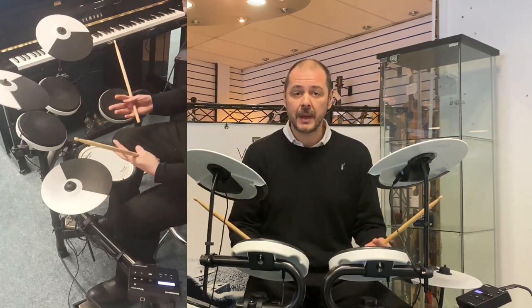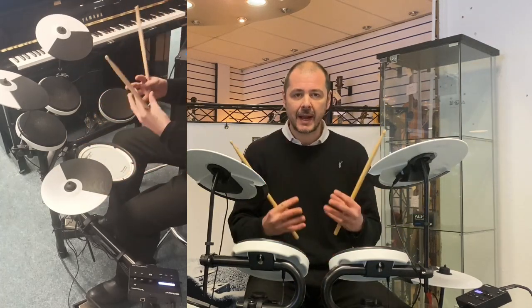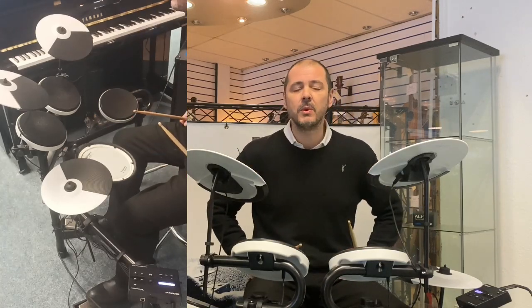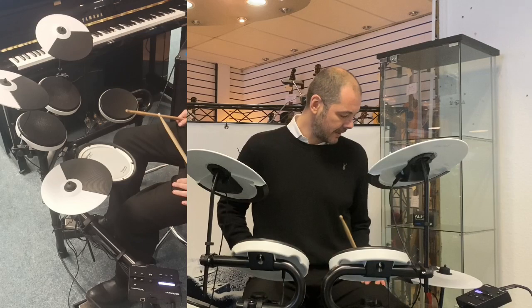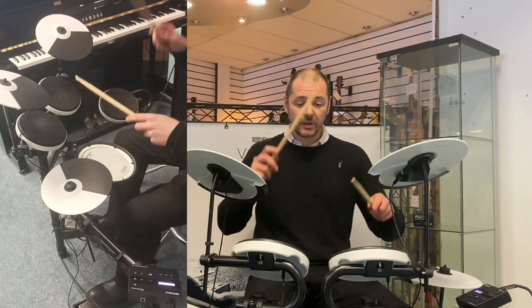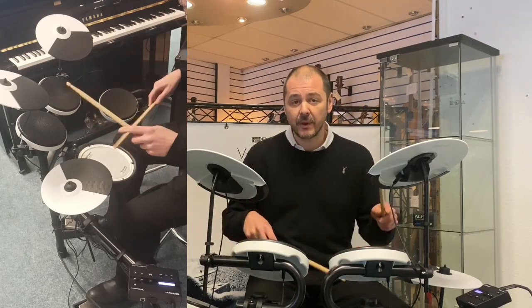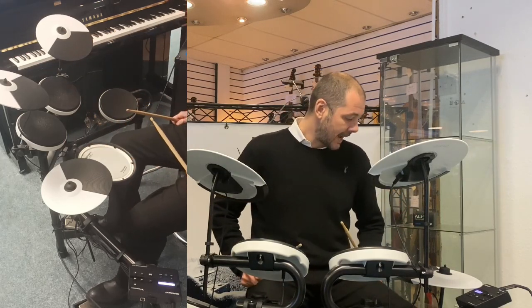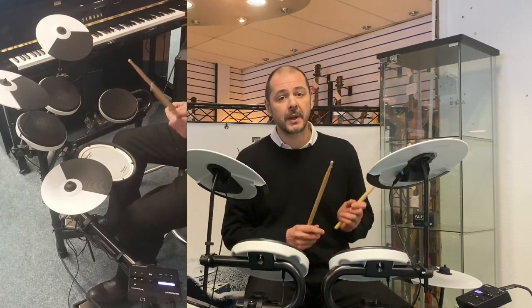Playing drums, it's all about keeping time — keeping the beat nice and steady and tight, and the training function in this will help you no end. You can also change the velocity and volume of each pad or cymbal, and there are 16 drum kits built in.